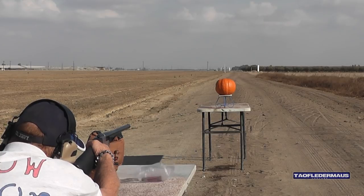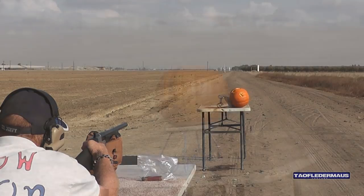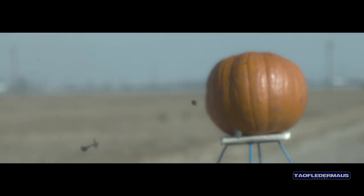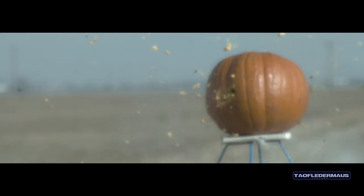Alright, here we go. Round one. Now I wasn't kidding when I said there was a chance these might tumble and fly backwards — this one was almost flying completely backwards when it impacted.